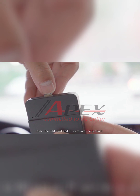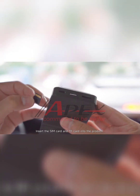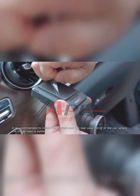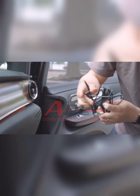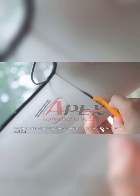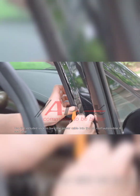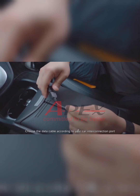Insert the SIM card and TF card into the product. It is recommended to install the product near the rear-view mirror of the car where the image view is better. Use the included stick to bury the power cable into the car roof, along the Automobile A-Pillar Strip. Choose the data cable according to your phone's interconnection port.